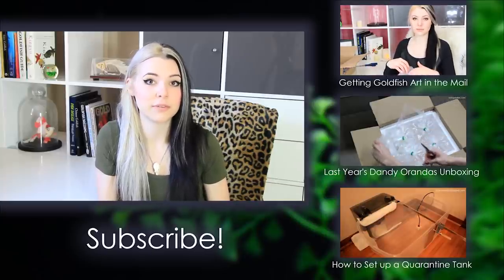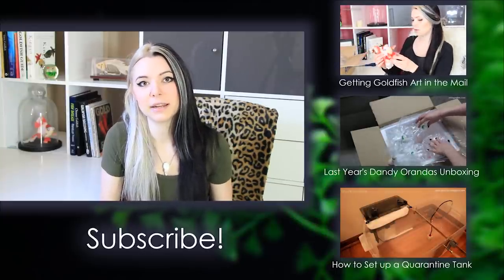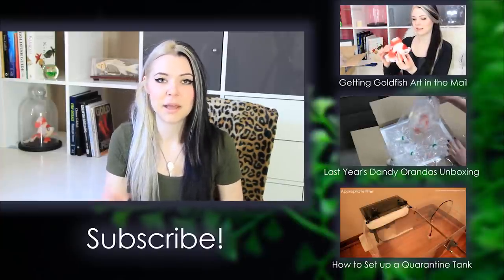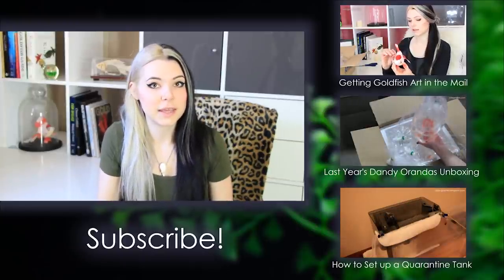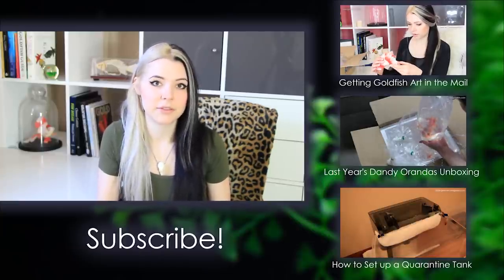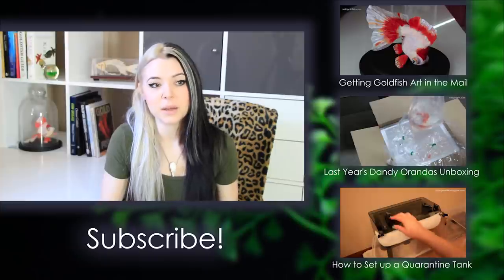Right now I'm only feeding her soft foods like gel food, because sometimes fish can get damaged or bruised internally from being shipped - just from being knocked around in the box. So it's best to feed them a soft food like gel food or even frozen brine shrimp in the first week or so, something really easy to digest so it's not putting additional strain on their bodies while they're healing from shipping. Of course, you don't want to feed them in the first at least 24 hours after they arrive. I usually hold off feeding for a couple of days after they first arrive just to give them extra time to recover without the added stress of digestion.